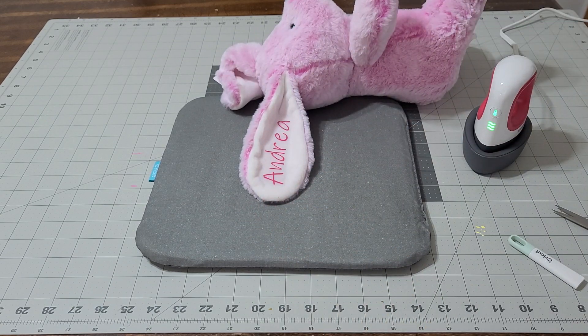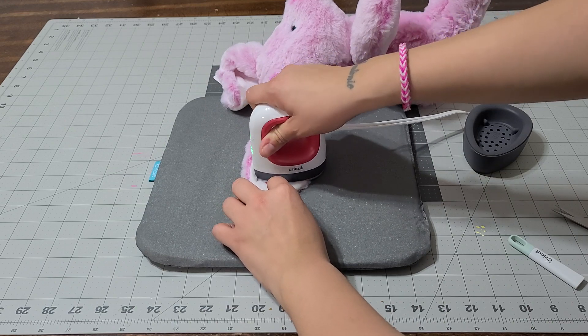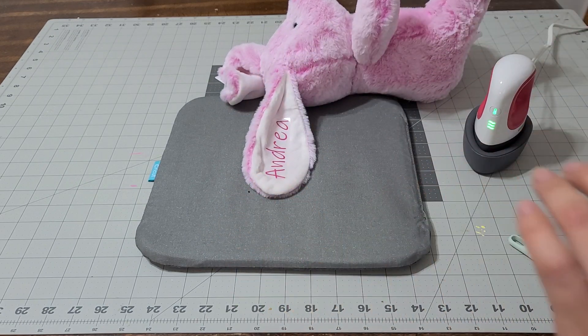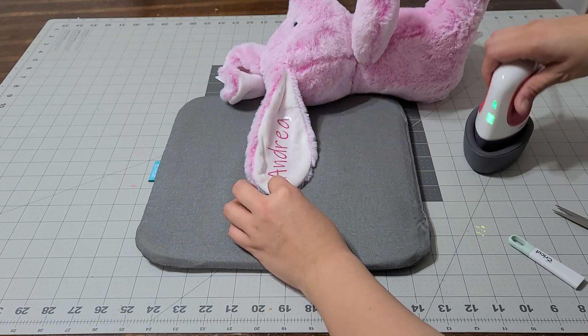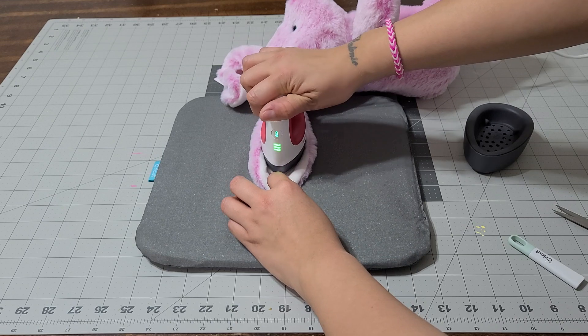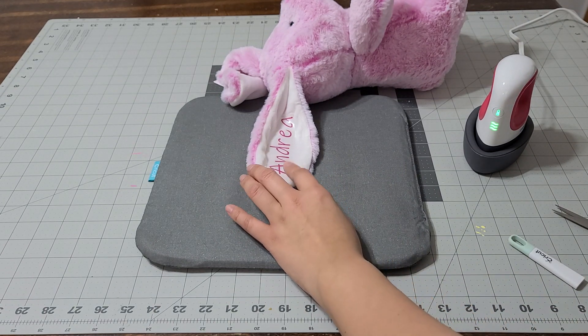Once you have it exactly where you want it, go ahead and press it. I'm pressing it for 30 seconds. Let me go get my heat press guide and see what that says. I don't think I need my transfer sheet for this since I don't have a small one — I'm just gonna press it down and count to 30. Now I'm gonna let it dry, and if it does lift I'm gonna press it again. That worked out really good so I'll go ahead and press it one more time.